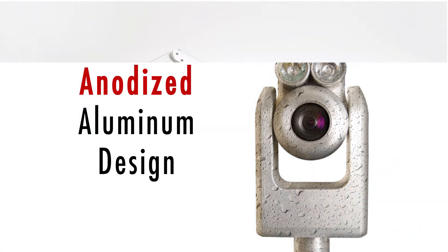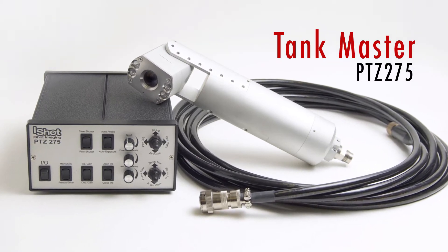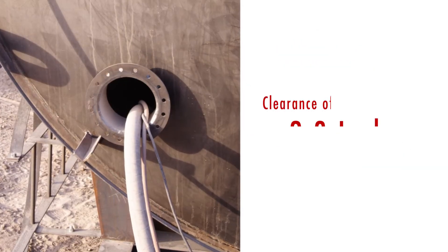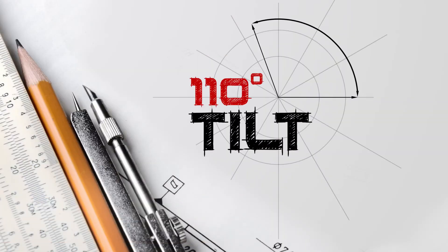The MFE Tankmaster PTZ275 is the optimal choice for inspection of tanks and vessels with narrow openings, with a clearance requirement of only 2.8 inches. It also offers a 110 degree camera tilt range, granting full view of the tank head, shell, and bottom.